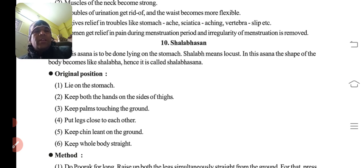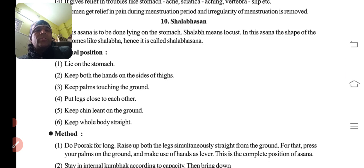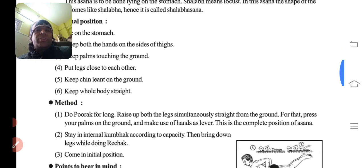Original position: lie on the stomach, pate ke bal. Keep the hands on the sides of the thighs with palms touching the ground. Put the legs close to each other. Keep the chin leaned on the ground — thuddi ko zameen se tikae rakhna hai. Keep the whole body straight.